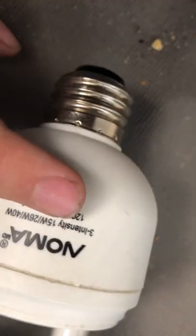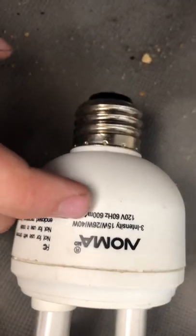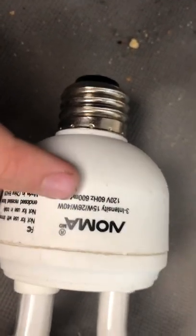It says 3 intensity: 15 watts which is the low setting, 26 watts which is the middle setting — aka medium — and 40 watts which is the high setting.